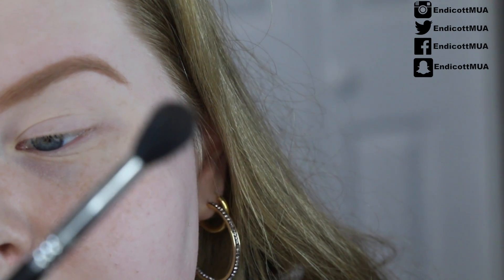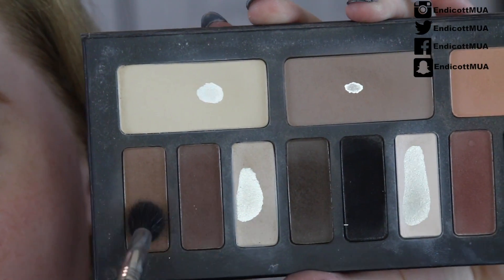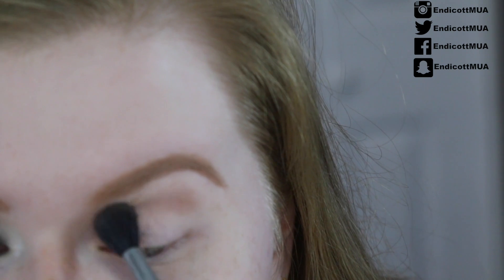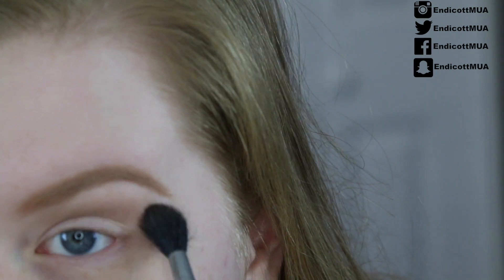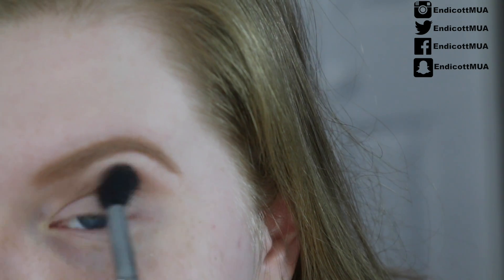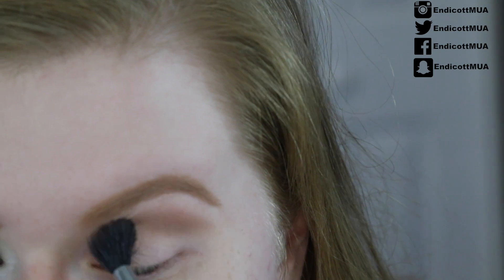I'm going to take a big fluffy brush — my favorite, the Sigma E40 tapered blending brush — and take this neutral brown on the edge and put it into the crease, all the way in and all the way out. These eyeshadows are really, really pigmented. I already did the other eye. Just keep blending back and forth to get a smooth transition.